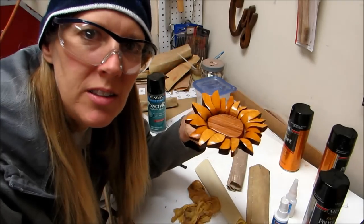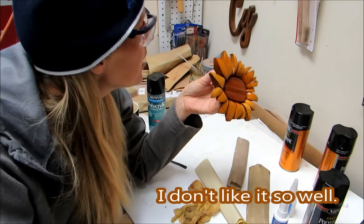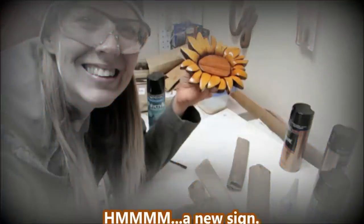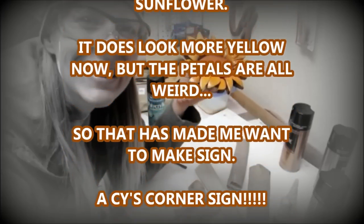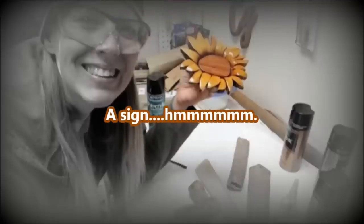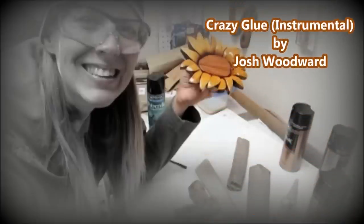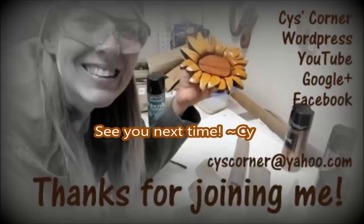I have it all together and I sprayed it once and it already looks like it's browning. I kind of messed up the arrangement of the leaves so it looks different, but it just makes me want to make a new sign. So maybe I'll do that. We'll see you next time.